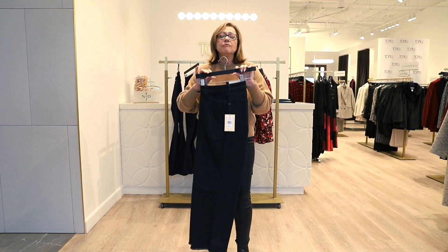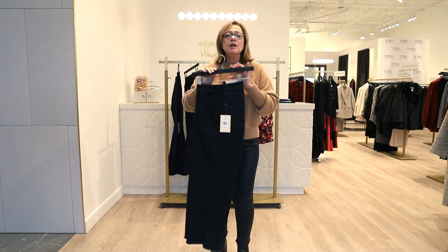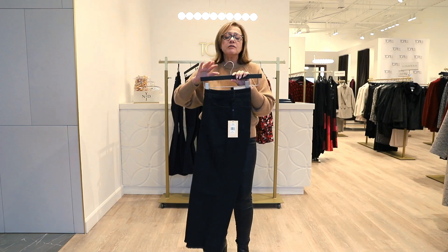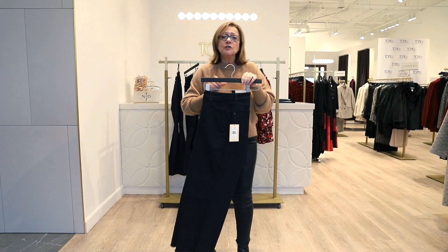The wide leg is so comfortable and so on trend for this season. You can vary the different leg styles you have in your denim wardrobe and create different looks for yourself.